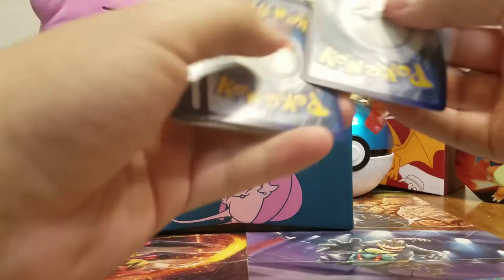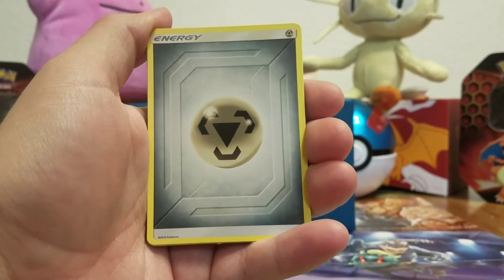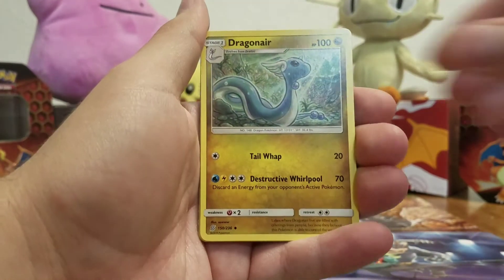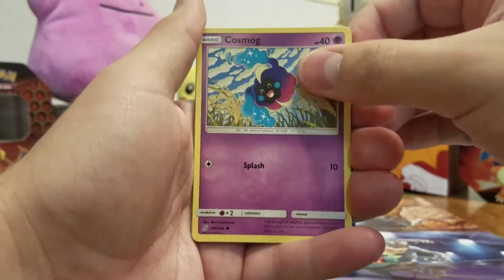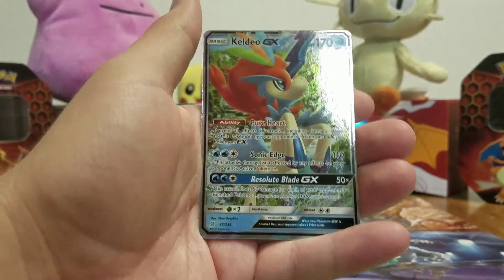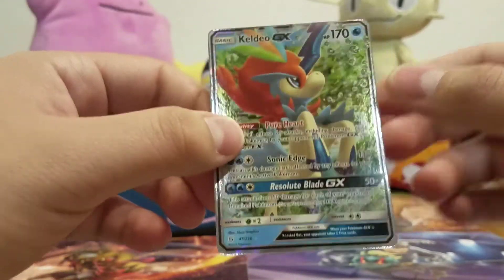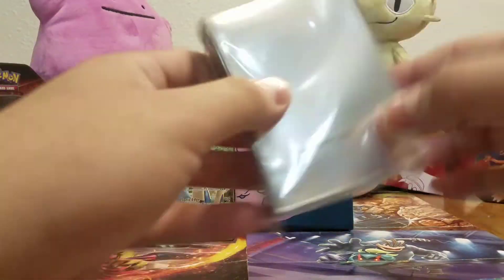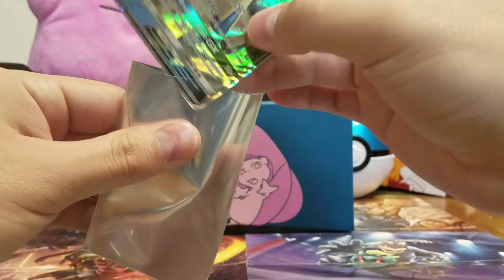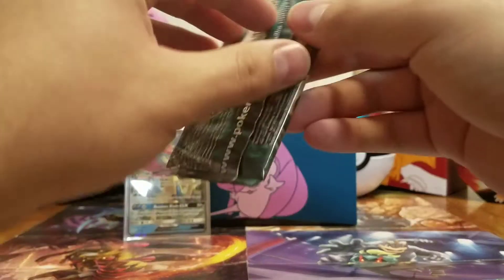Let's hope the rest of them aren't going to be green commons. And if they are, I'm not going to do anything about it — I'm just going to let it go. I'm not going to call them back and say I got ripped off again. Steel energy, Yanmega, Jynx, Dragonair, Tynamo, Cosmog, Salandit, Gible, Sewaddle. A reverse holo Honedge — and a Keldeo-GX, a little off-center but that's a pull! I'm happy, and I get to use my new sleeves.